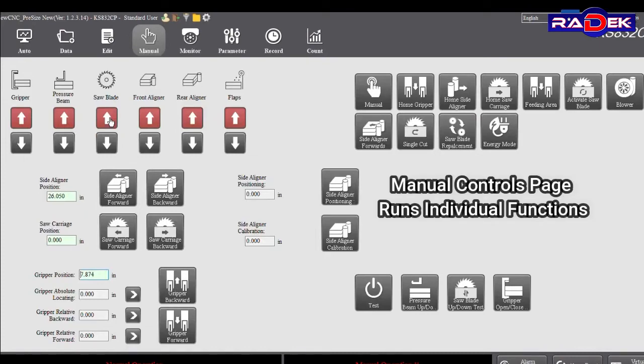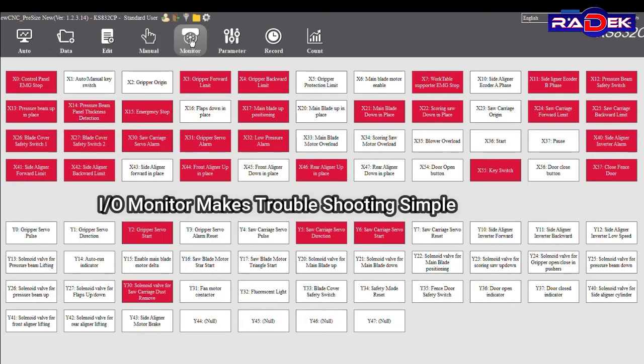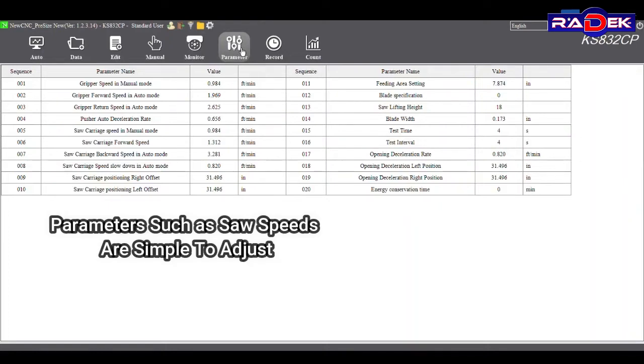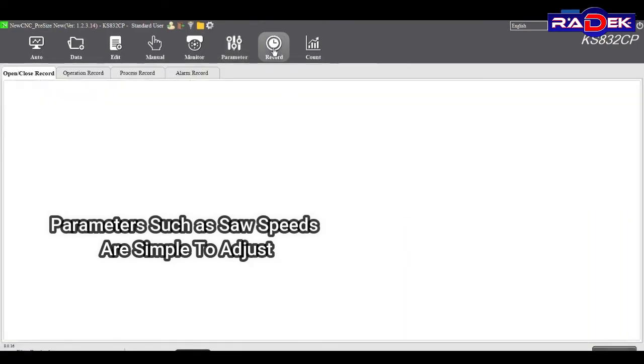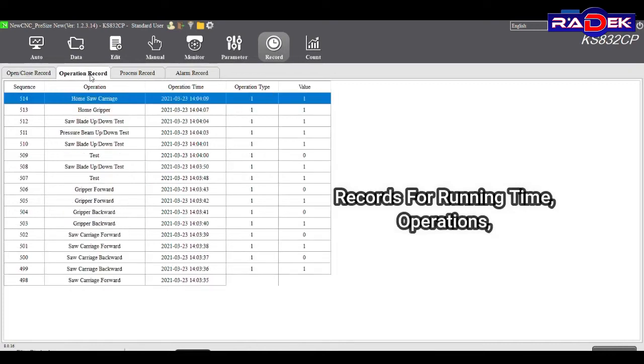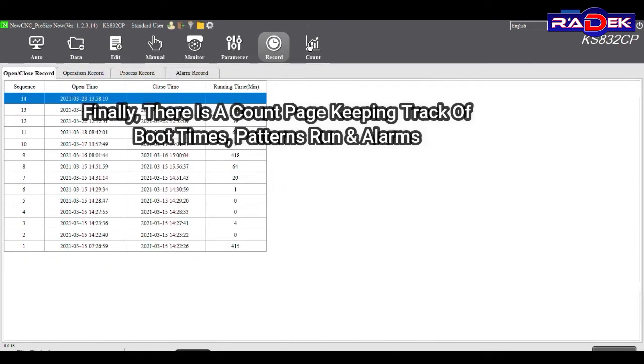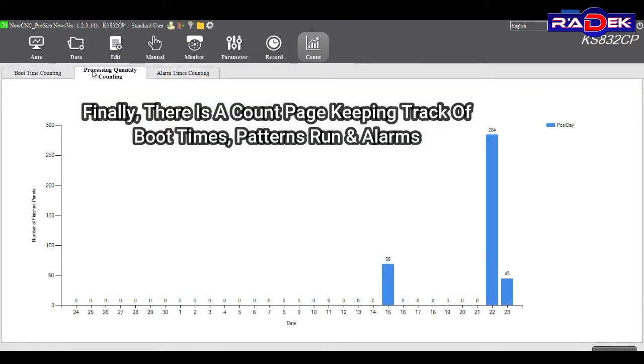The manual controls page runs individual functions. Finally, there is a count page keeping track of boot times, patterns run, and alarms.